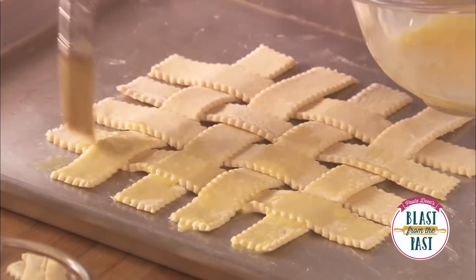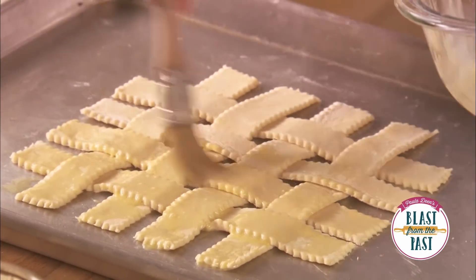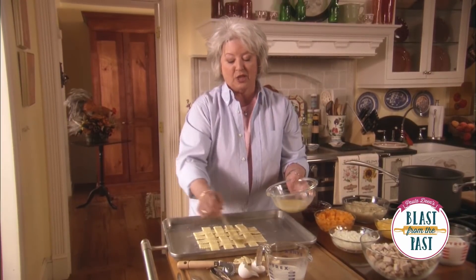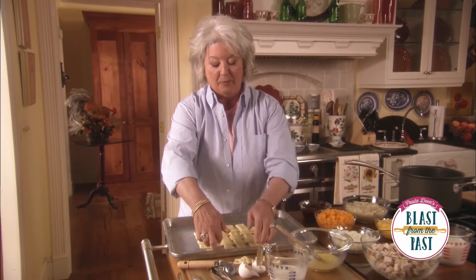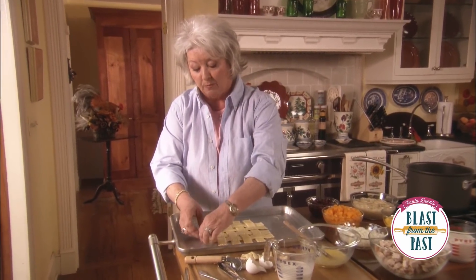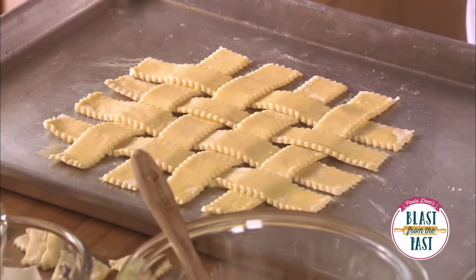We cook our crust this same way at the restaurants but we have air-driven convection ovens. That air from those convection ovens kind of blows the edges up every which way so they come out all funky and pretty. This one, because I'm cooking it in a regular oven, is more than likely just gonna kind of lay down. So let's get this in the oven.